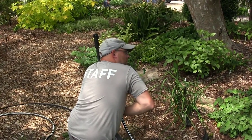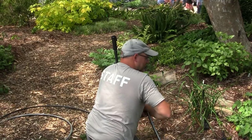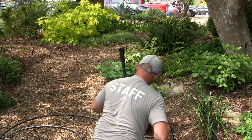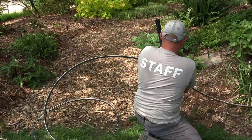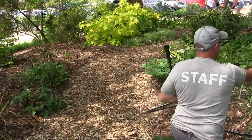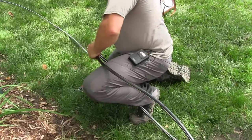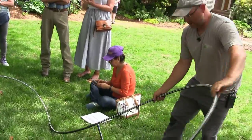You'll probably want a pressure-reducing valve. I haven't had to use those here and I know we're running about 60 PSI, which is more than what they rate these for. You should be able to see that on your pressure tank. So I'm going to run this here. Now we've got a T — if I turn this on, water's going to just go everywhere, so we don't want that. We need to find some ends.